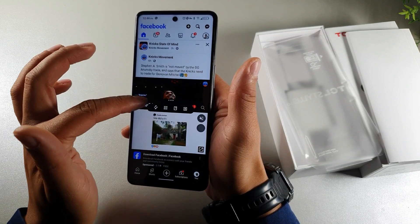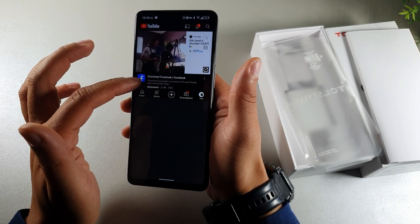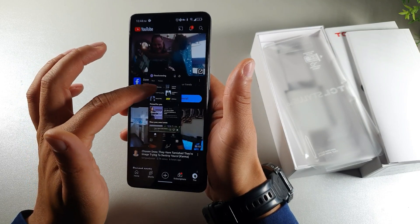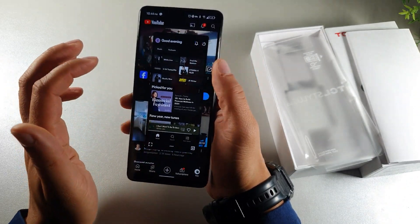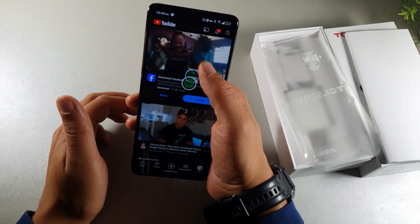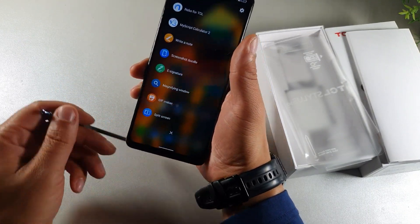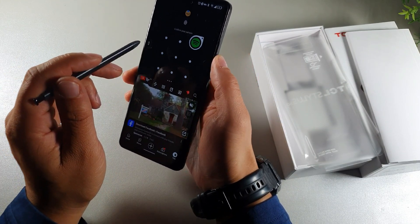It's got really good software for quick multitasking. If I go into Facebook and drag that up, I can click a button and it's going to open up two apps at one single time. You can switch them, choose a different app, or make one of them smaller. With four gigabytes of RAM, this thing does have some pretty decent multitasking. You also get that stylus pen that gives you split screen automatically — when you hit it, you can jump right into your split screen.